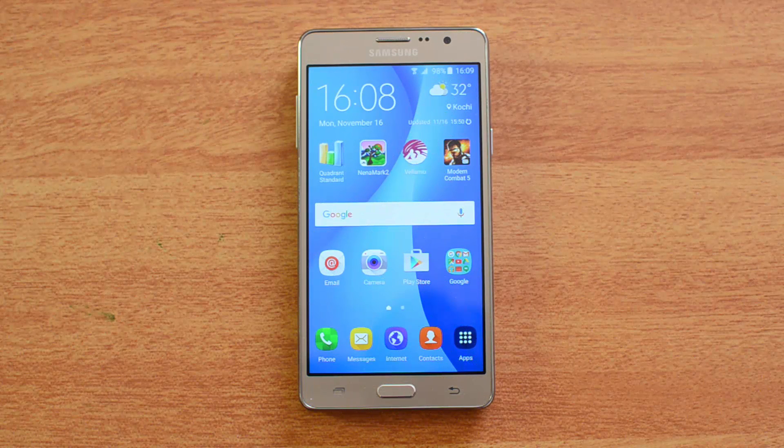That's all with the benchmarks of the Samsung Galaxy On7. We already uploaded the benchmarks of the Samsung Galaxy On5 as well, so you can have a look at it.